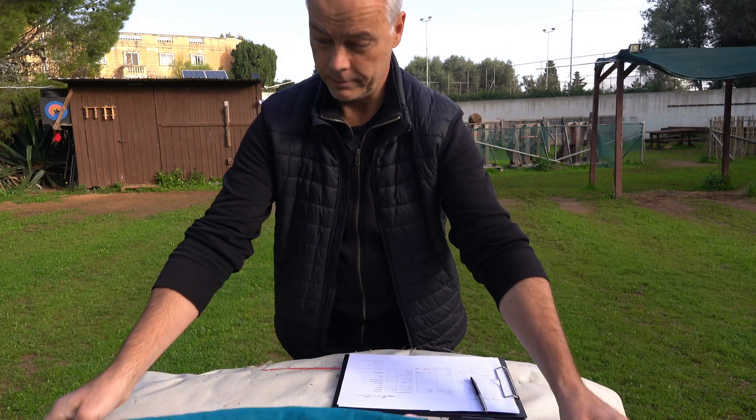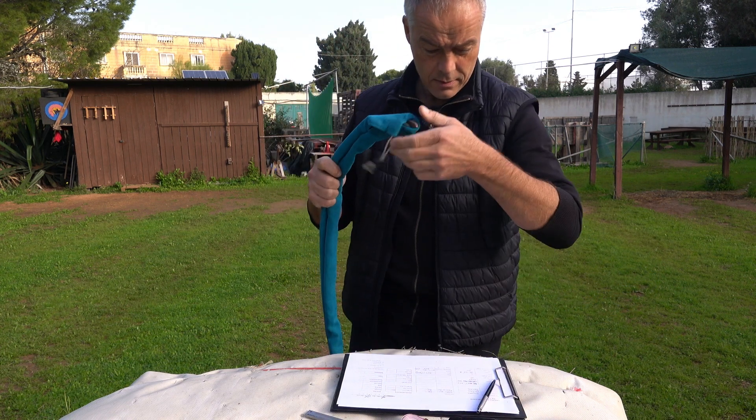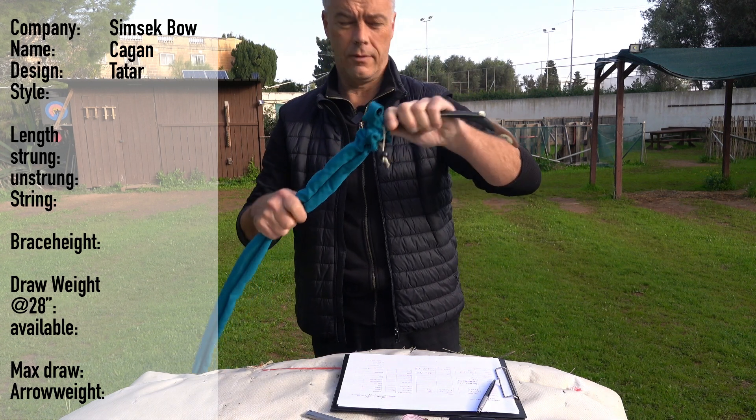But it's not in the box. So nice — packed with this thingy on top. Nice. What can I tell you? From Simsek, the Chagan Tatar design bow — we know the materials already, like we had from all the other bows.